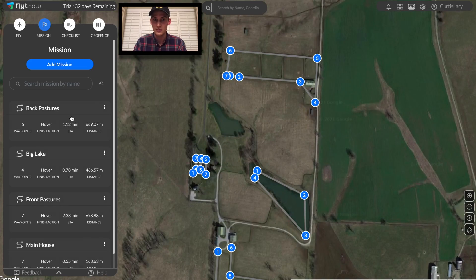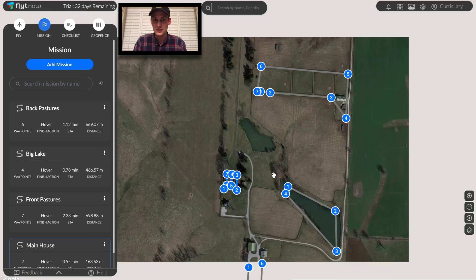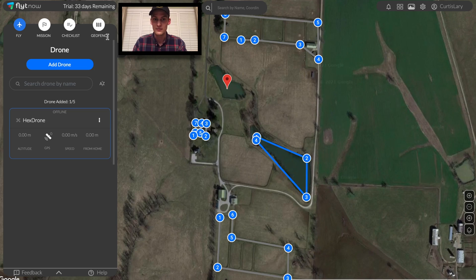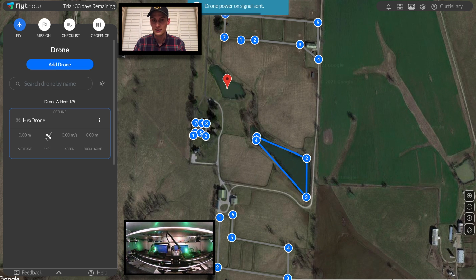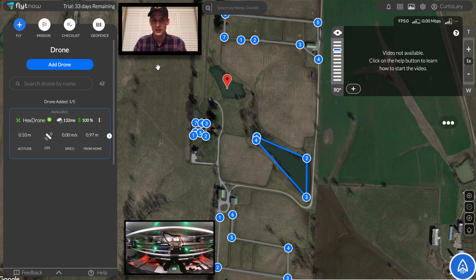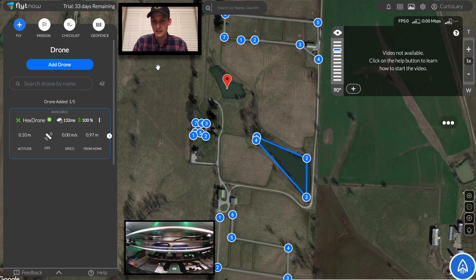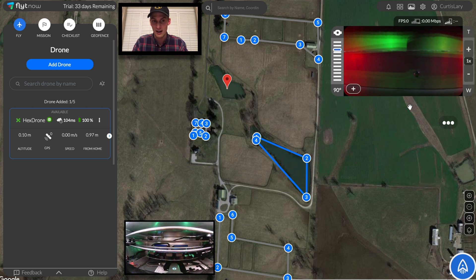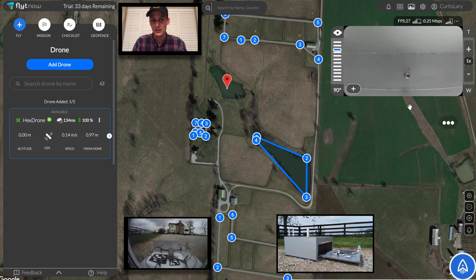With these four flights that we've just created together, it's time to test them out to ensure that each mission proceeds without any issues. This will allow us to have confidence in scheduling them for autonomous flight. Now it's time to fly. The station has received a power-on signal from the software. This triggers the gantry inside to power up the drone manually, just as a person would. Then the station sends out the drone and it starts receiving its GPS signal to prepare for the coming mission.